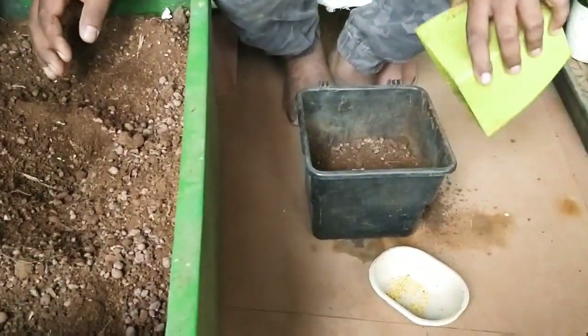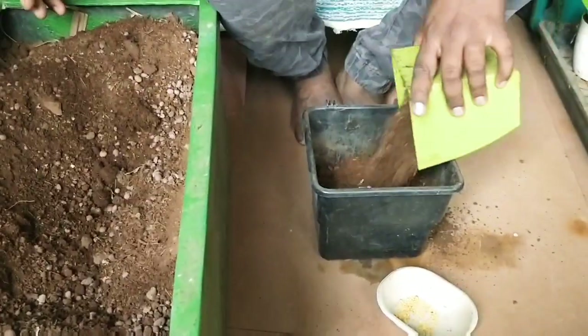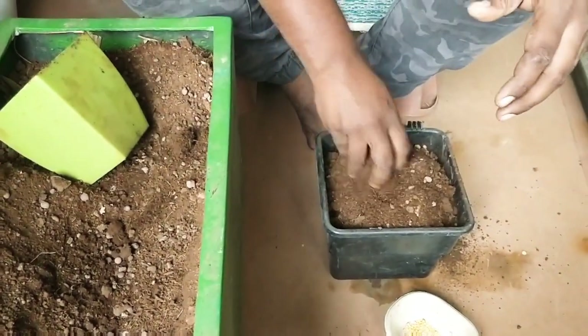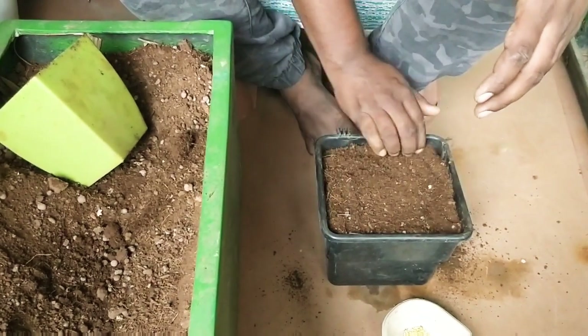Next step is to add your charcoal in the pot. Then take a mixture of soil and cocopeat in equal proportions. You can also add some manure or compost in the mixture if you have it at home.